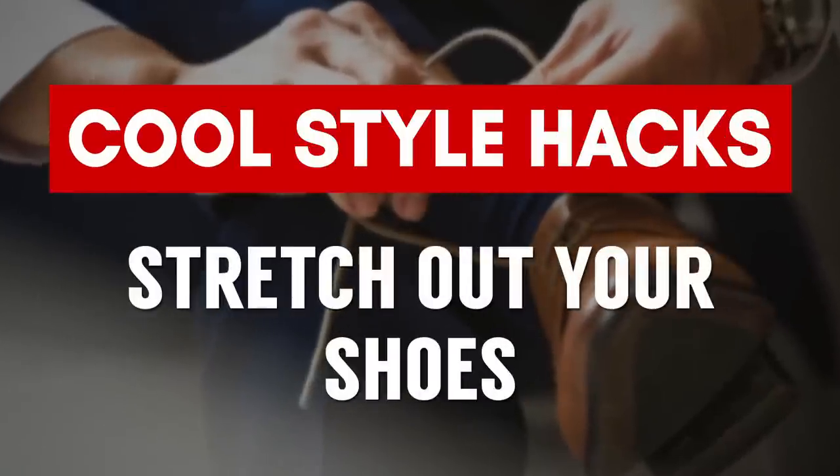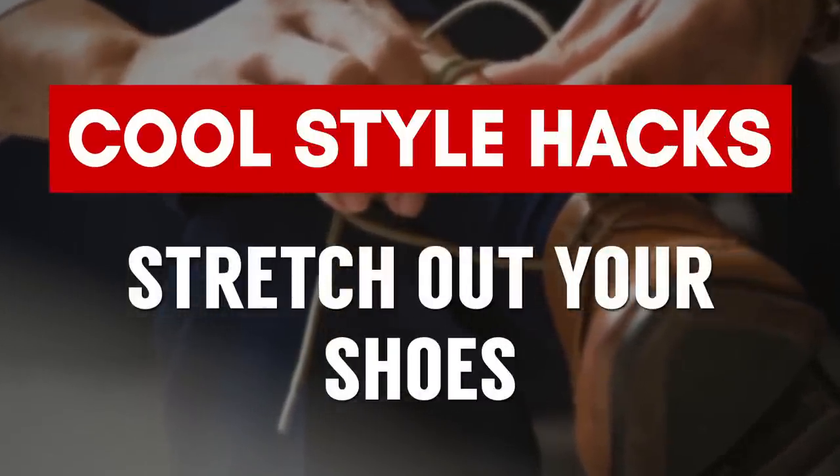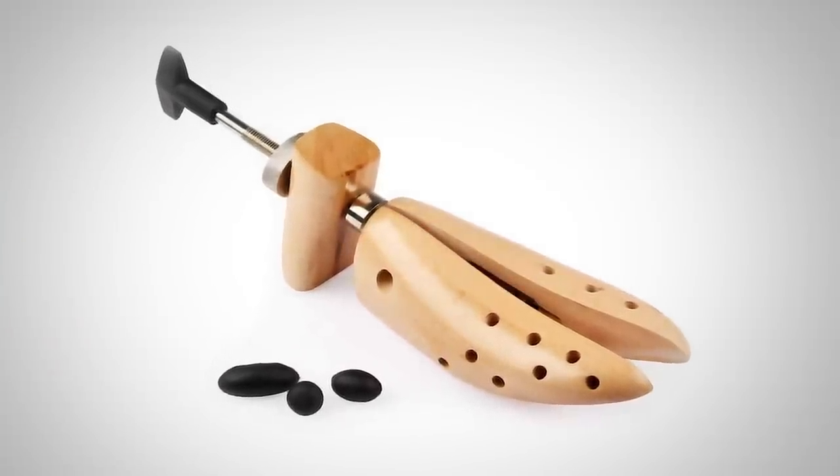These next two hacks are for those of you that own a pair of shoes that are slightly too small — maybe you gained a bit of weight, or you went to a thrift store and got a great deal but they're just a little too small. The first hack is to use a shoe extender to make the shoe up to one-half size larger. Most cobblers will have one of these — he'll moisten up the shoe and stretch the leather, making the shoe a little bit larger.